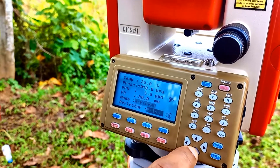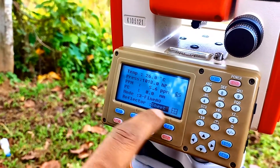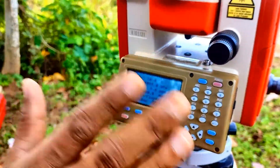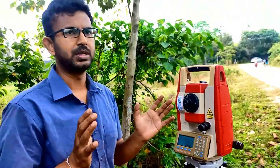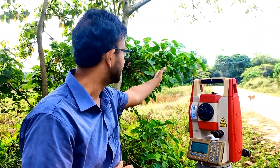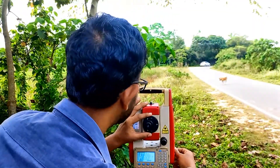The reflector is set to Prism. If we change it to Non-Prism, the prism constant becomes zero, but for Prism it is minus 30. After adjusting all these settings, we are going to measure the angles and find the distances. In any traverse we need to measure angles and distances, so now we are going to measure the included angle from 9002 to 9003. First I'm going to target the total station to 9002.